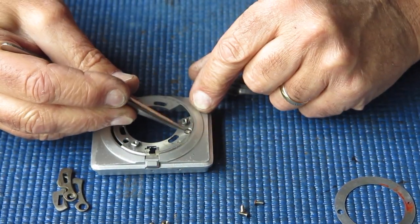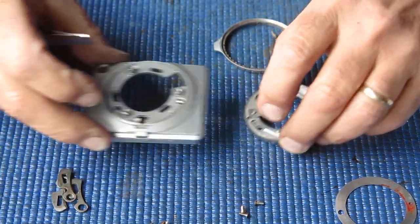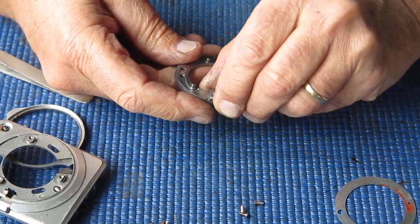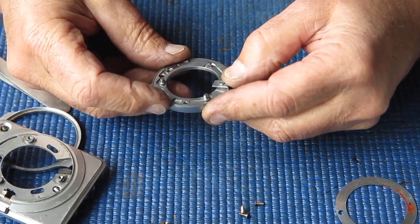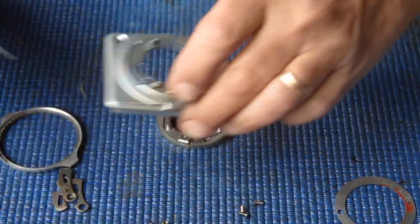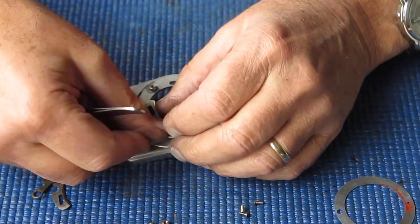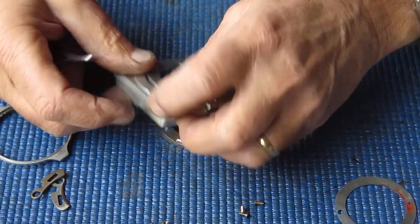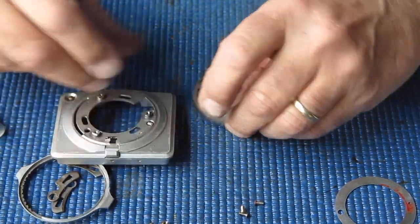This little detent here is for our shutter speed selector. Again, this is all quite filthy and needs to be cleaned. Here is the latch mechanism. This is rotated when you put in the lens and twist it - it's under quite a bit of detent here. These pins move with it and as they're twisted, they swing these arms in or out - out to allow you to lift the lens off, inwards to latch the lens in place.